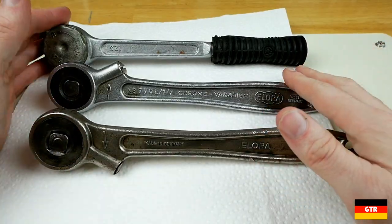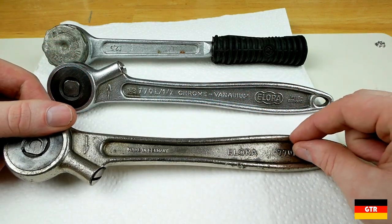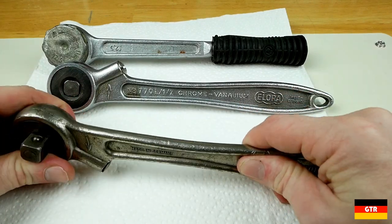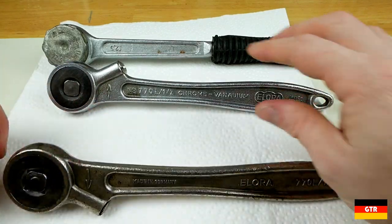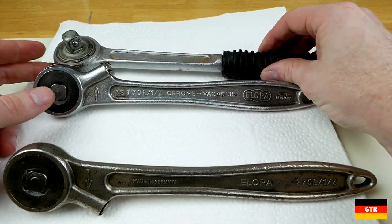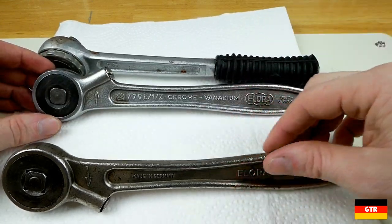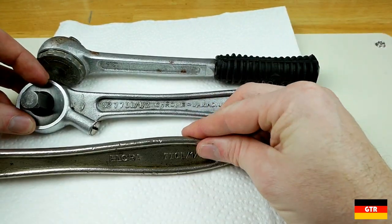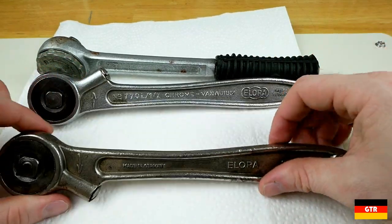Next I picked up a bunch of half-inch drive ratchets in two separate lots. This closest one I got separately on its own — I don't think I paid more than about ten dollars. I paid a little bit more for this set, even though it included an unbranded half-inch drive. This one was in a little bit better condition, but they're basically the same ratchet — the 770L. This closest one I think is a lot older based on the style and the markings on it.